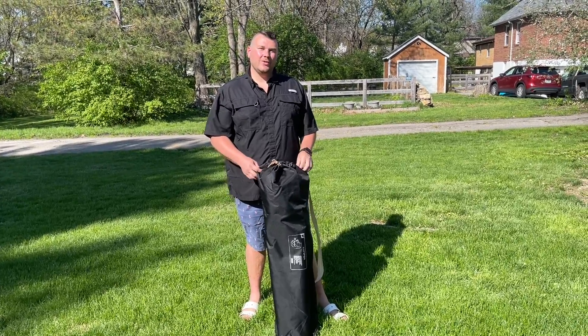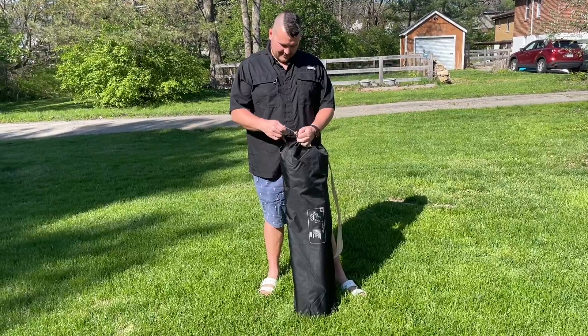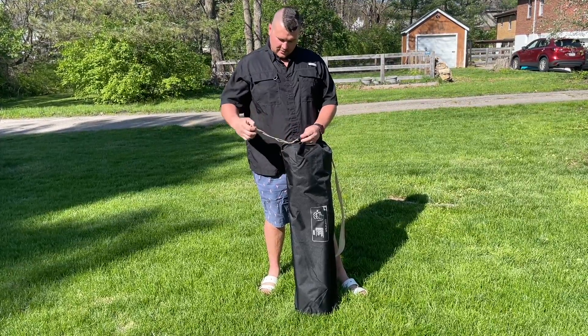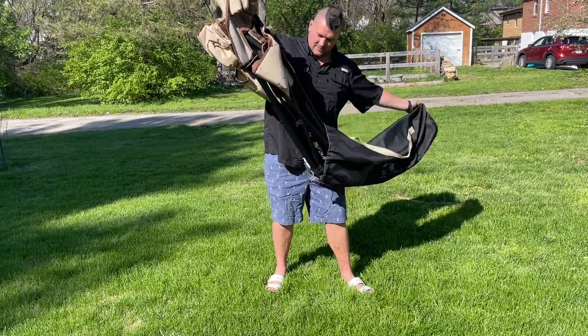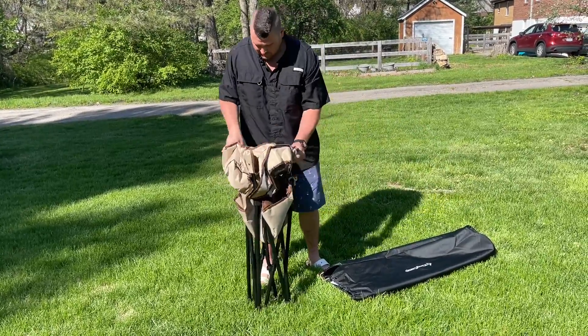Hey everyone, today we're going to be checking out our new outdoor camping chair. This portable camping folding chair is going to adopt a unique rigid waist support structure, which is going to be extremely ergonomic. The backrest elbow structure is designed to provide support for your back, and the quilted backrest and seat will make you even more comfortable.